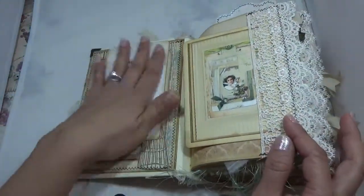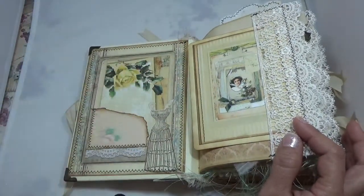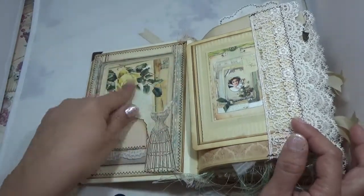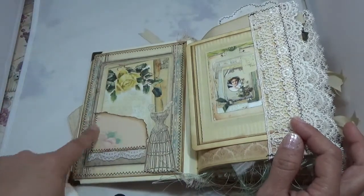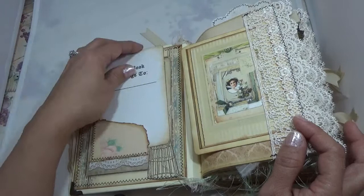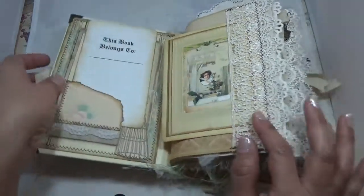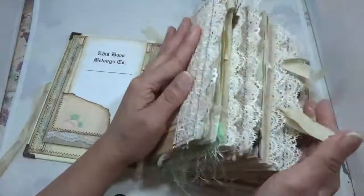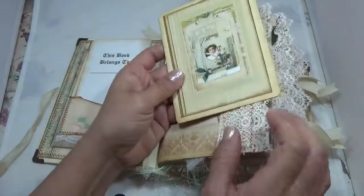We start off with this image — it's beautiful. This collection is gorgeous. Stitched around, you have a dress form, roses, and a 'This Book Belongs To' section. I have some trim here, and I just ripped a little corner pocket and stuck it in there because I didn't want to cover that image. Then I used lace and made it serve also as a pocket.